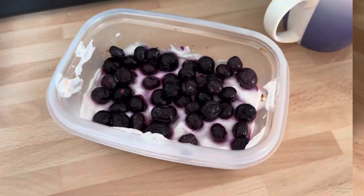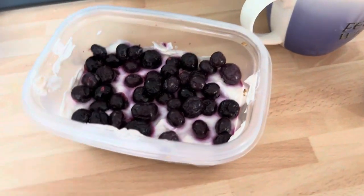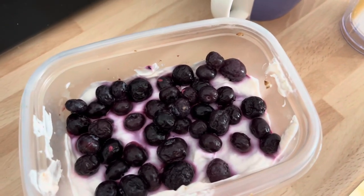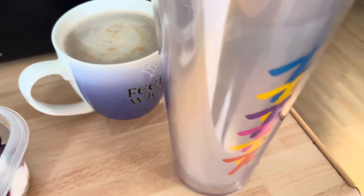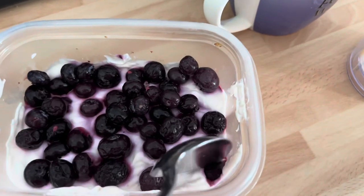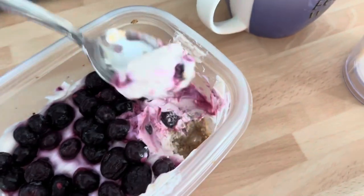I've got my breakfast that I made yesterday. I've never had this before so I'm looking forward to it. I'm going to mix it up and show you. This is my second cup — I've already had one because I took Freddie to school this morning — along with some lemon squash. Let's have a go and try this.